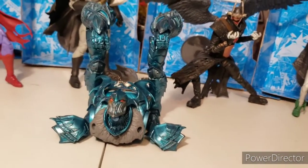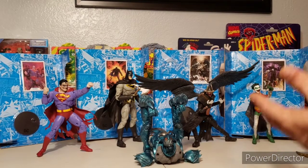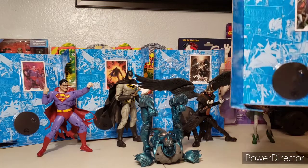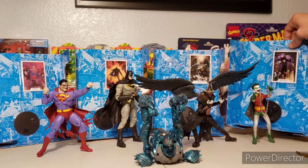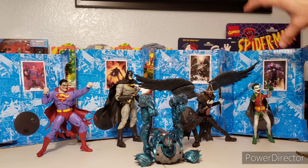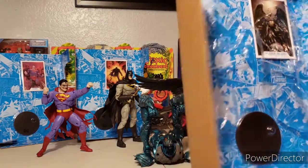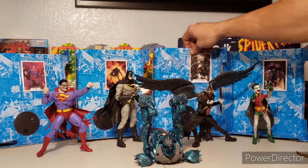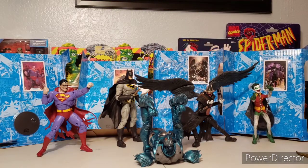Let's put the Build-a-Figure together, but before we do, each character comes with their own little backdrop and figure stand, which is a black circle. They always use the same painting or portrait art that's on the box or the back of the box — the Batman Who Laughs, the Dark Knights Metal Batman, you get the picture.